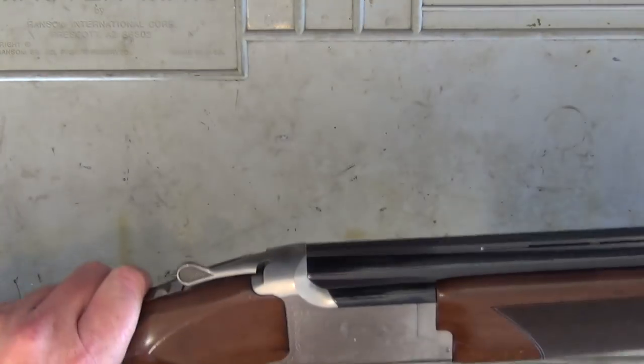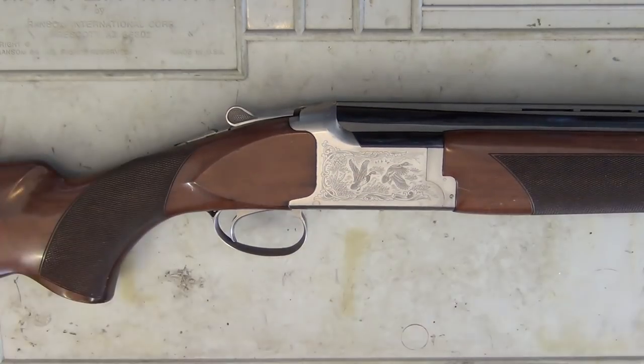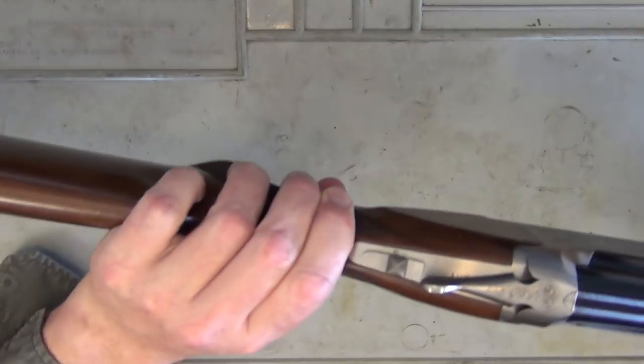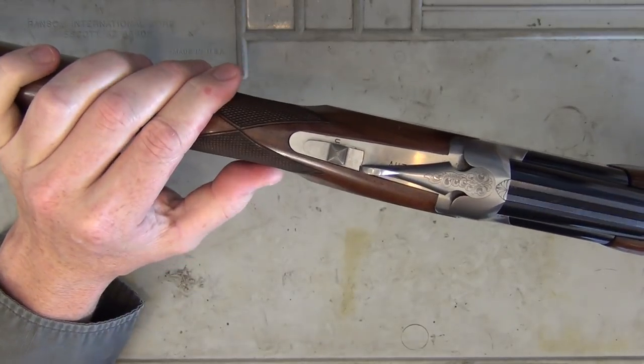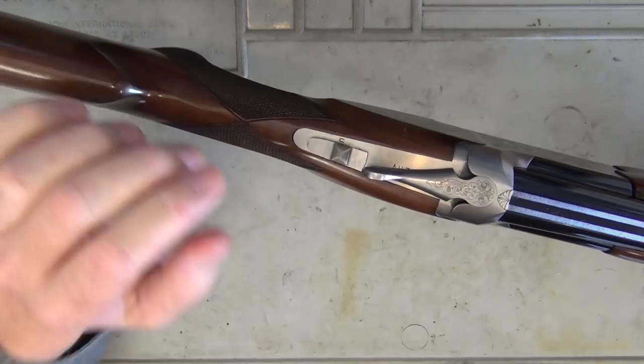It is a single trigger on this, which I like because it's just bang-bang to shoot it. You don't have to feel for a second trigger, which is handy if you were using this for hunting as well. There is a selector switch where you can select which barrel you want to fire first, which is very handy. People who are really into their shotguns will appreciate that.